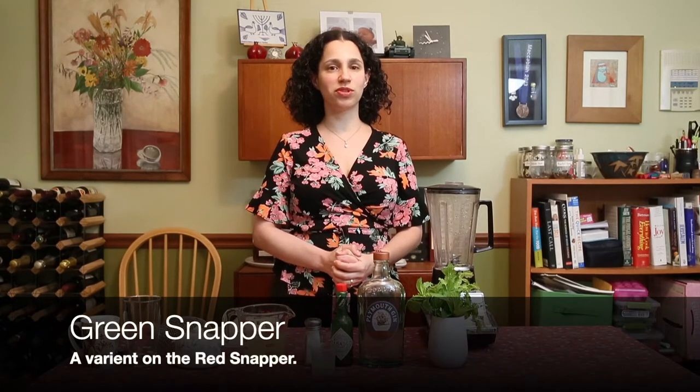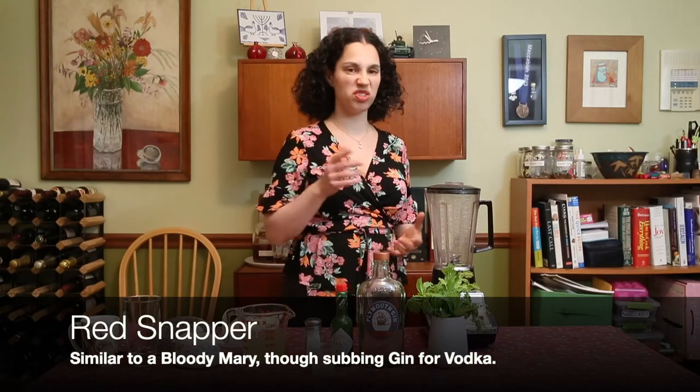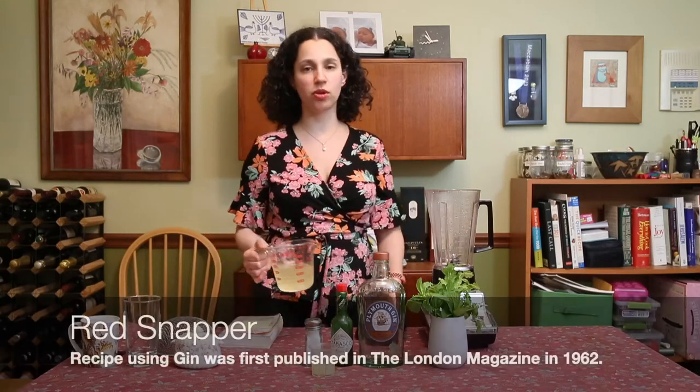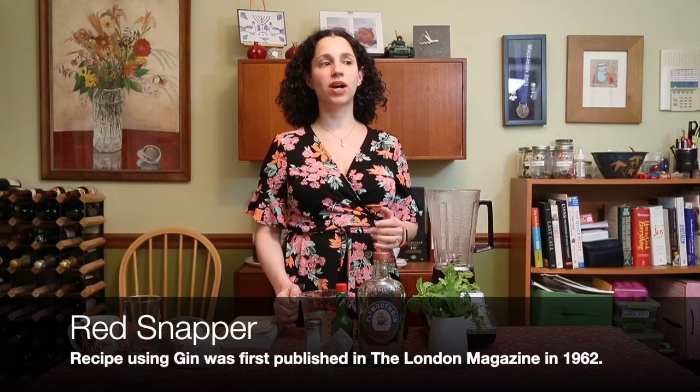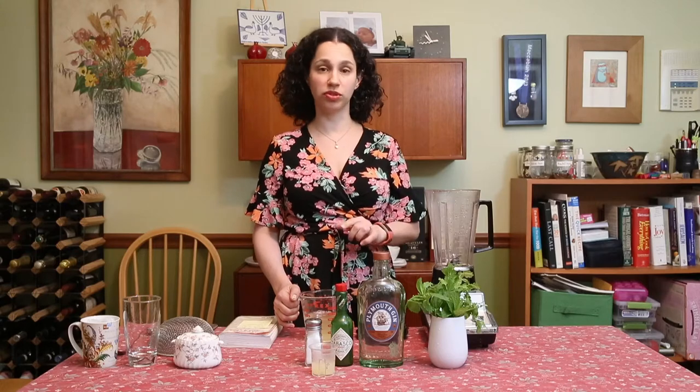For this drink tonight, I'm going to be making a double recipe to share with David, who's my favorite person to be quarantined with. This recipe can easily be scaled down to one serving or up to as many as you like for a party. It's a built drink — last episode I talked about how most drinks are either shaken or stirred, but there's actually a third class of drinks that are built in the glass, and the Green Snapper falls into that category.